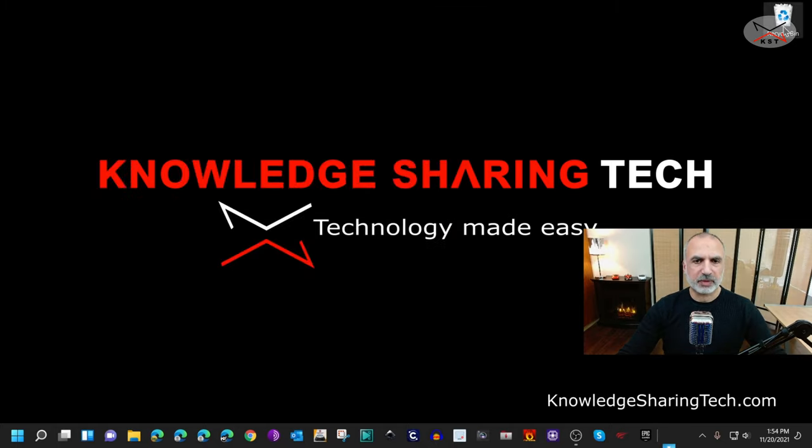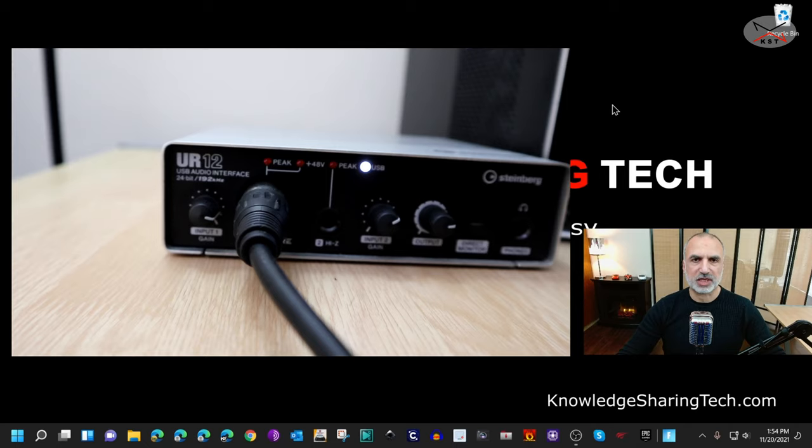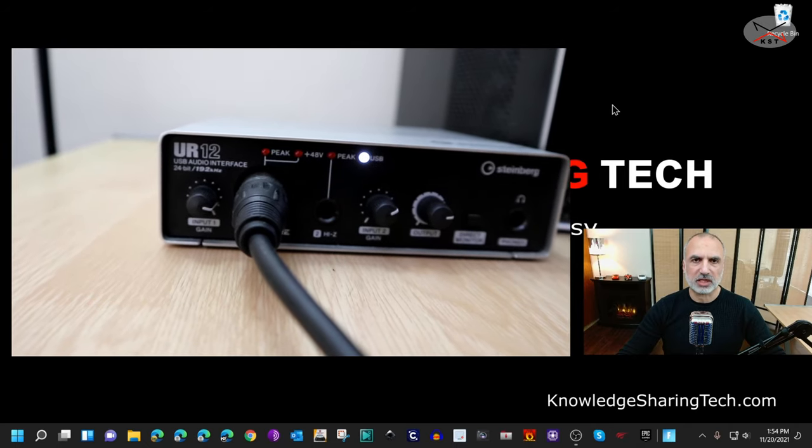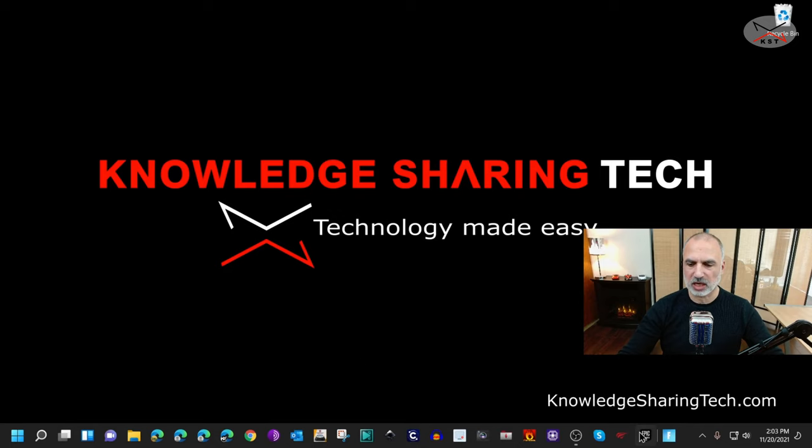Close Windows Settings. For the audio interface, I put the gain at around 80 percent — I tried it at 100 percent but there was too much noise. Let me show you in OBS how I set it up.